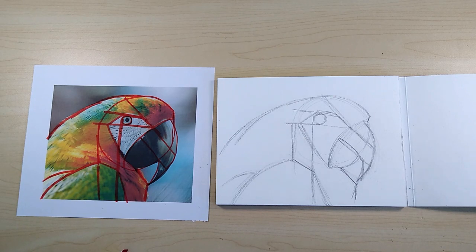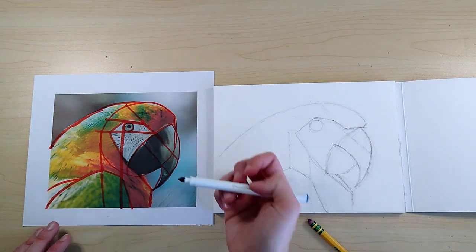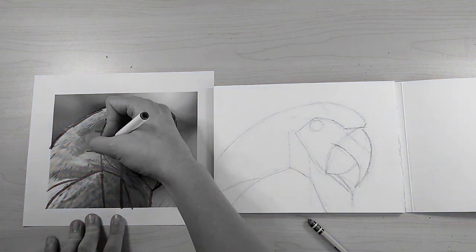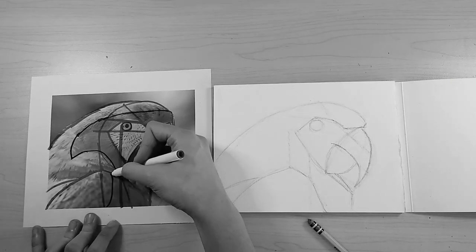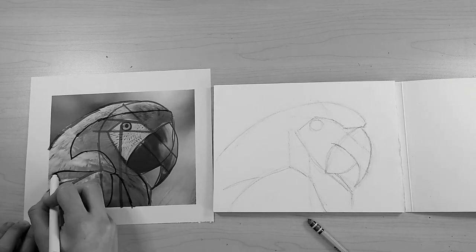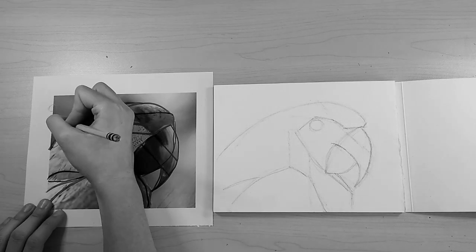The next important part of drawing is shading. I often map out the shadows as well, which is what I'm doing now. I'm using a blue marker. It can be easier to see which area is darkest if you turn the picture to black and white. The right side is much more shadow than the left. The light is coming from behind the bird on the left here.